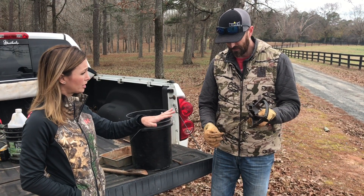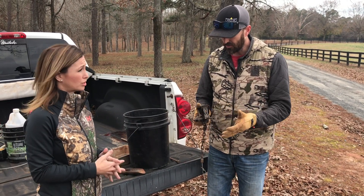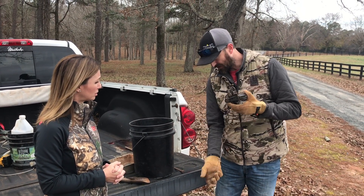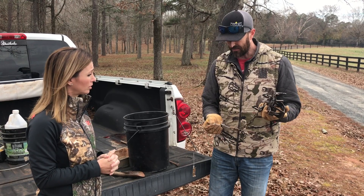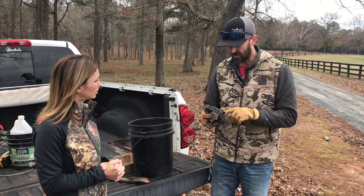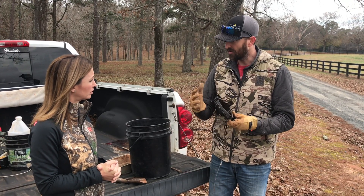When you buy a trap from the store, do you just put it out, or do you need to do scent control? There's a little bit of work involved to get your traps ready. When you buy them, they'll come in a shiny metallic finish with a small amount of oil on them to prevent rusting in the store or warehouse. The first thing you need to do is get a good degreaser, spray the trap down, and rinse it thoroughly — you can power wash it or boil it — whatever it takes to get all that oil off and remove that scent.